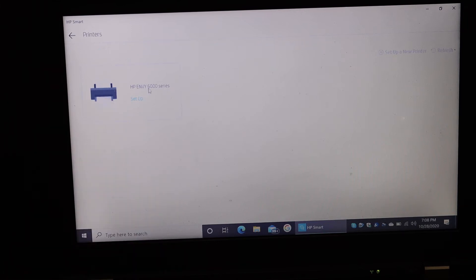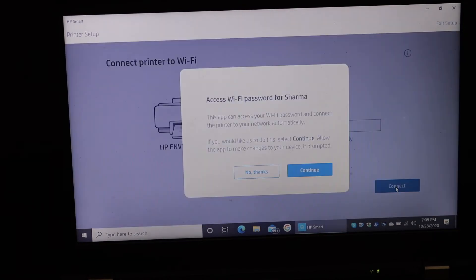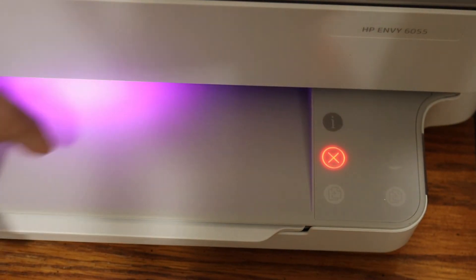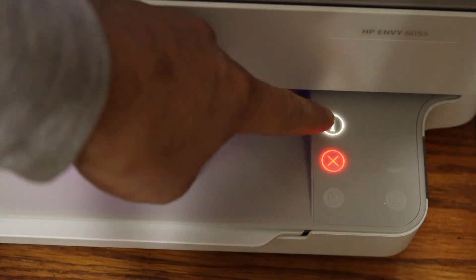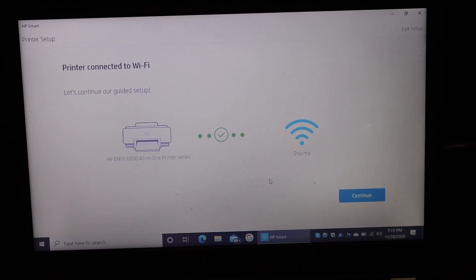Here is the HP printer — click on that. On the next screen it says click 'Continue'. On the next screen it will ask your permission to continue, and it will enter the password automatically for your Wi-Fi network. Here is the flashing information button, so just press it once.